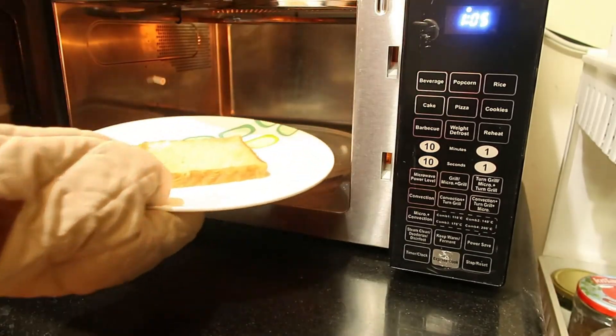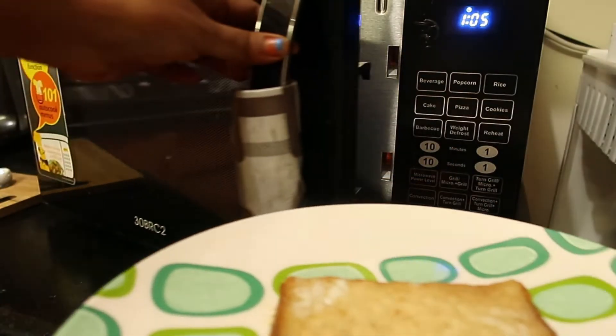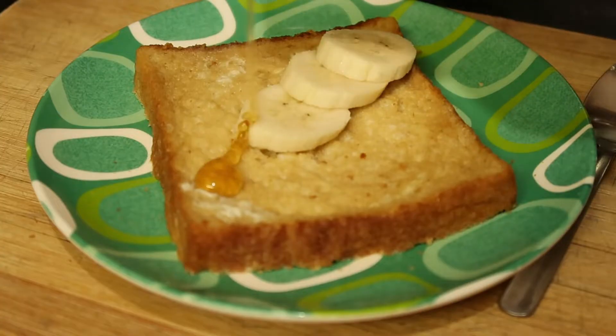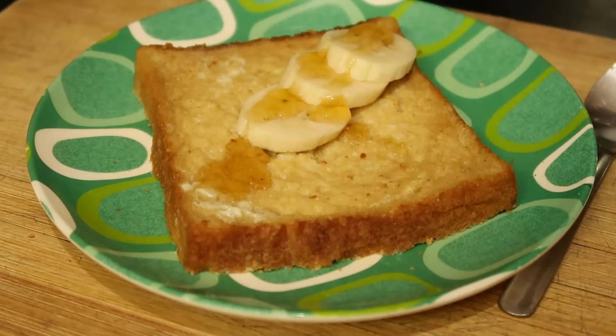Now the super easy and quick breakfast French toast is ready. You can top it up with some fruits of your choice — whichever you have available. I'll be using banana slices and honey for sweetening. If you have caramel syrup you can add that too, or any jam, whichever you feel like.